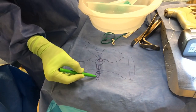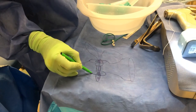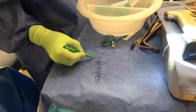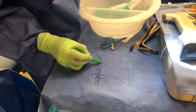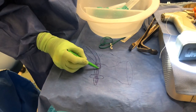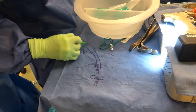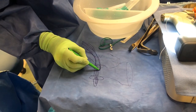Once it went through the smaller hole it flipped and became oriented like this. As the sutures were pulled in this direction, the tendon was brought into this hole right here, this tunnel right here. This is the biceps tendon and this is the biceps muscle belly.